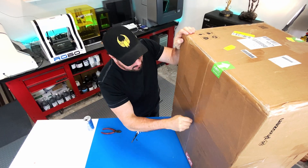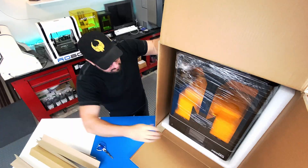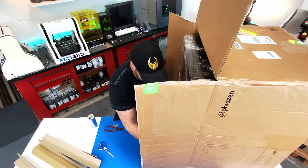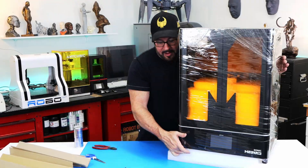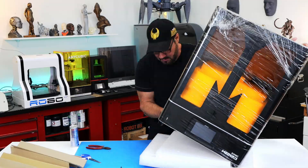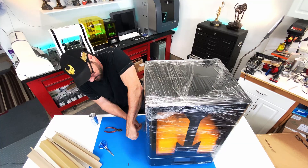Now let's get into the unboxing. I have to say this is some of the best international boxing and packaging that I've had for a printer. There are plenty of corner protectors, lots and lots of foam, and some really heavy-duty plastic wrap. Needless to say, my machine arrived in perfect condition.